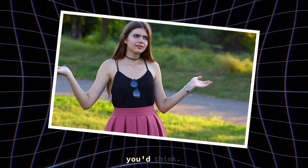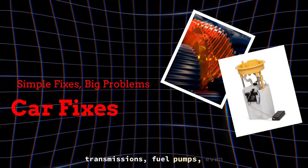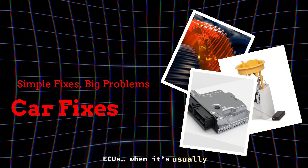And this happens way more than you think. Power loss freaks people out — they start replacing transmissions, fuel pumps, even ECUs, when it's usually something simple.